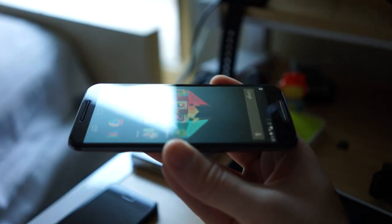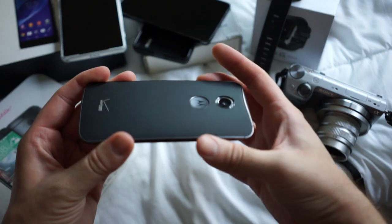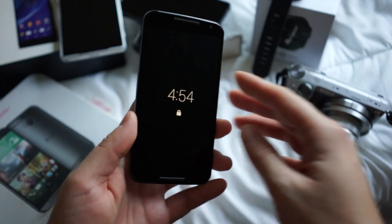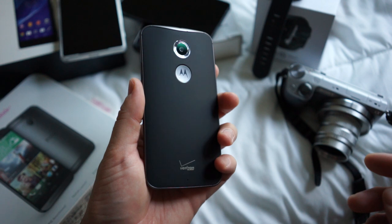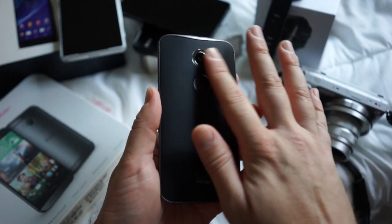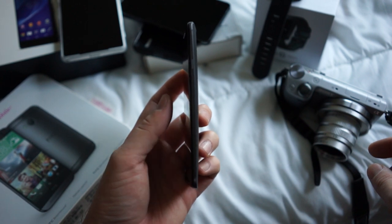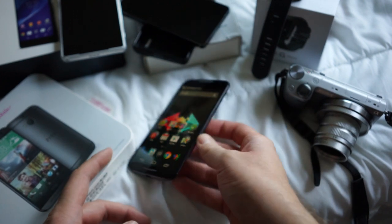First off, we now have metal with an anodized aluminum frame that wraps all around the sides of the device. It starts off thicker near the middle, then thins out around each of the corners. The frame isn't just about looks — it actually has some function behind it too. Motorola uses it as an extension of the internal antenna to reduce the risk of any kind of death grip killing the reception of the device. But aside from all that, it looks flippin' great. The only problem is the phone can be a little tough to grip when trying to hold it with one hand.